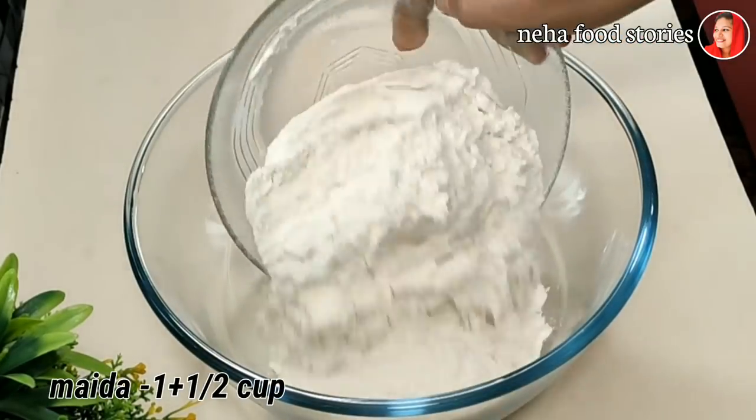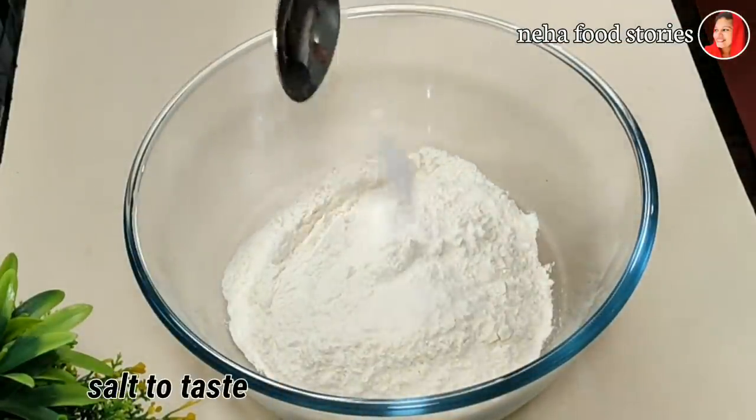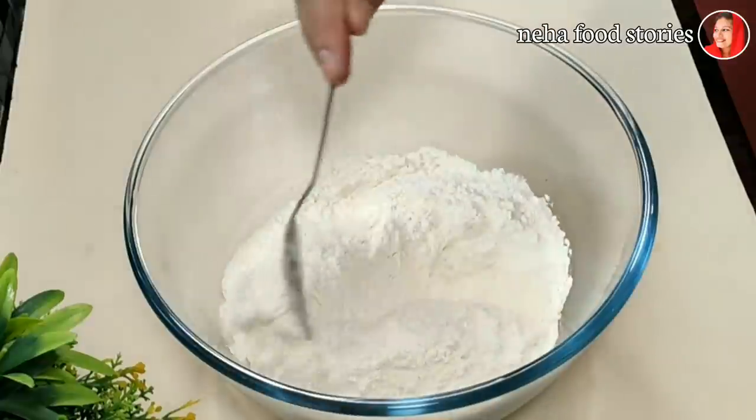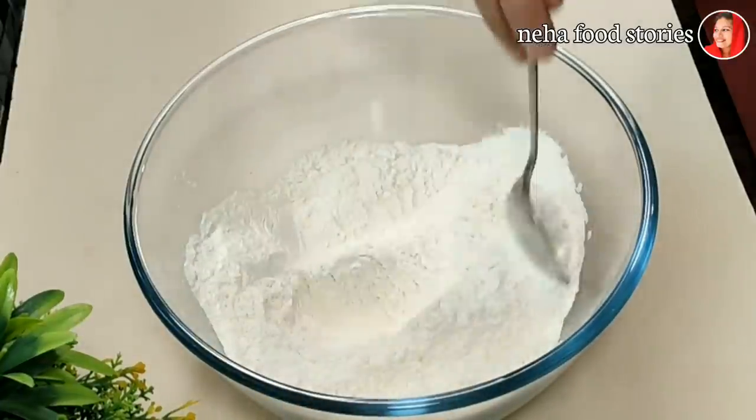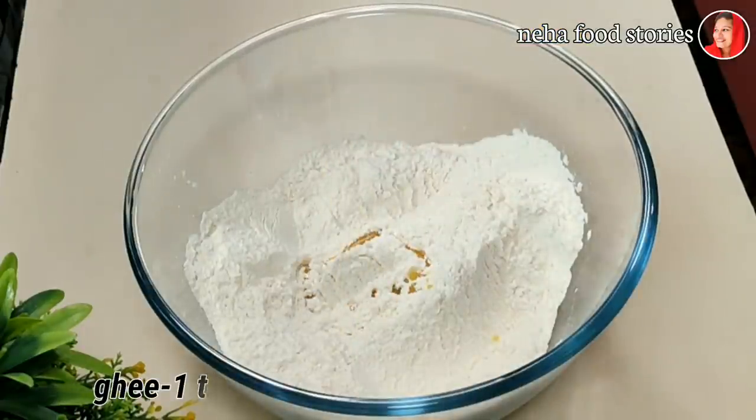That's why we put it in a bowl and mix it. We are going to add oil and butter — I am going to add 1 tablespoon.